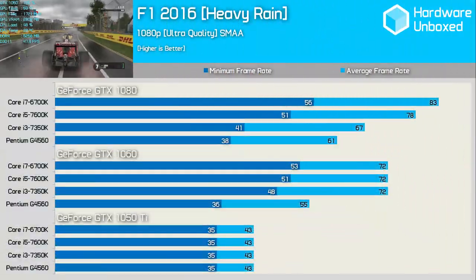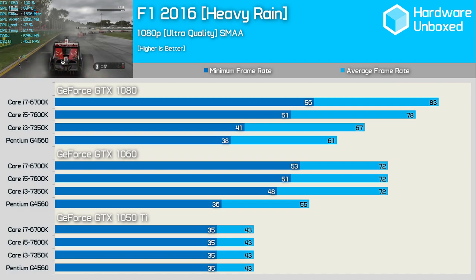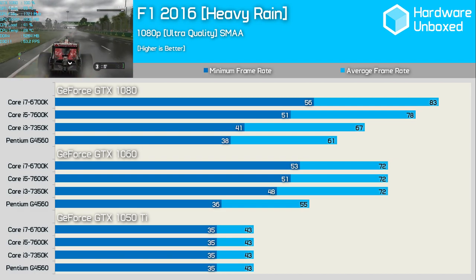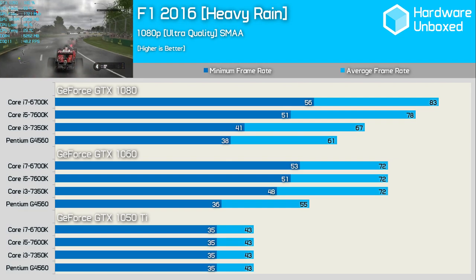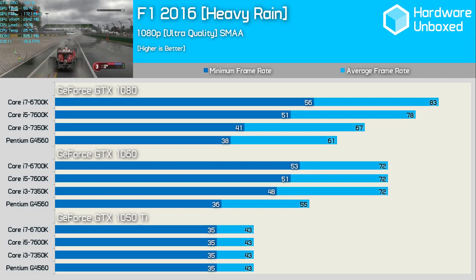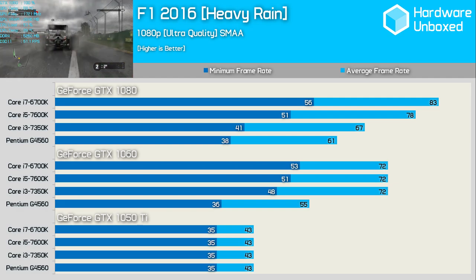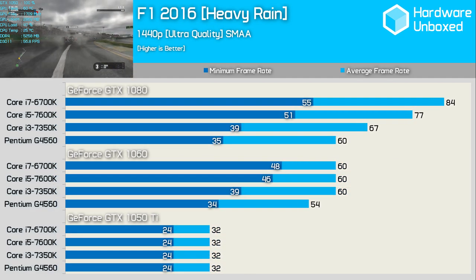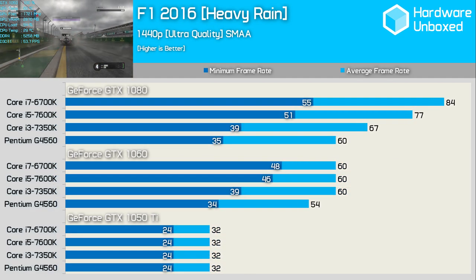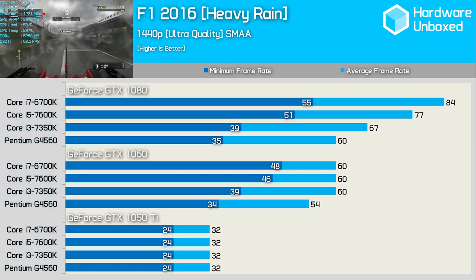F1 2016 is another surprisingly CPU-demanding game. As we've seen repeatedly, the G4560 extracts maximum performance from the GTX 1050 Ti, but starts to fall behind with the 1060 and well behind with the 1080. At 1080p it was 25% slower than the Core i3 7350K, with a minimum frame rate of just 36fps — essentially the same it managed with the 1050 Ti. Even at 1440p the G4560 can't fully utilize the GTX 1060 and falls well behind the Core i5 and i7.